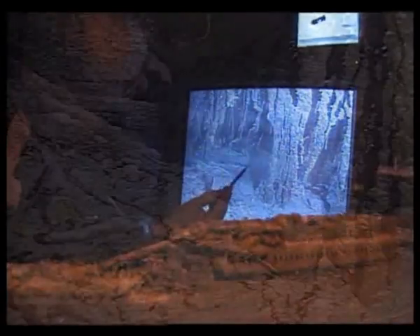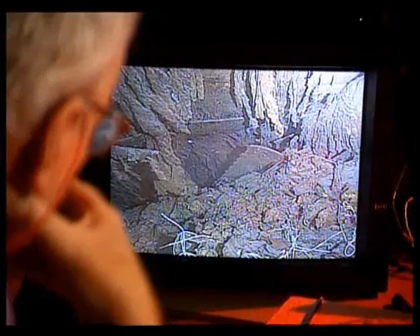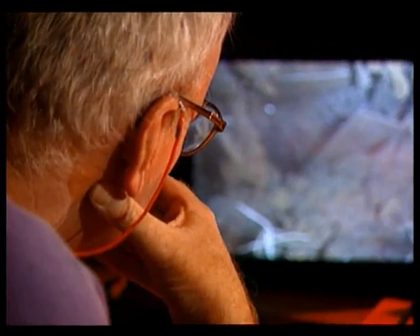The team finds the iceberg damage exactly where Stoker Frederick Barrett said it would be. An elated team savors the discovery. Barrett had said he saw the seams open two feet above the floor plate, and that is precisely where they are.